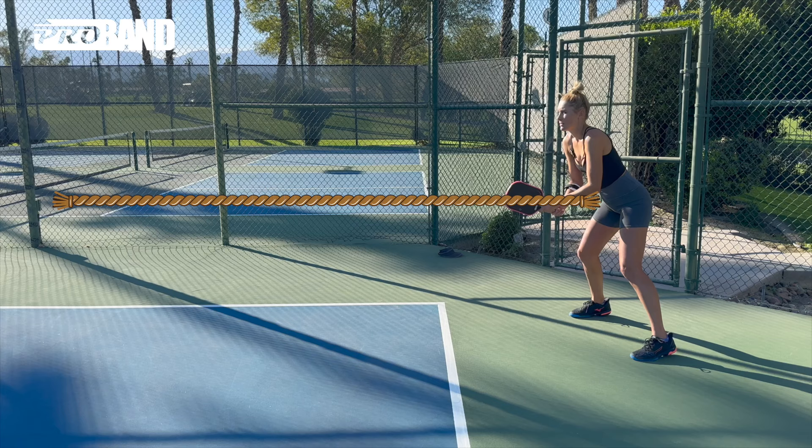Or if it's to an opponent's backhand because it's their weakness, visualize that target and wondrous things will happen to your returns. After we lean and we connect, we're going to explode forward to the kitchen line. We're going to feel all of that forward momentum taking us to the kitchen as though there's a string at the net tied to our belly button pulling us in.